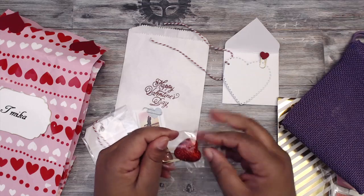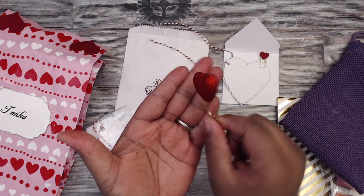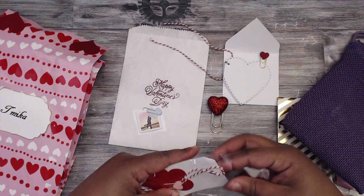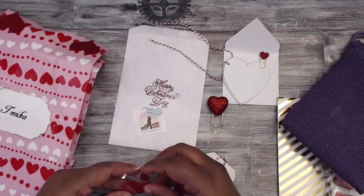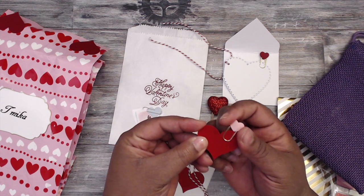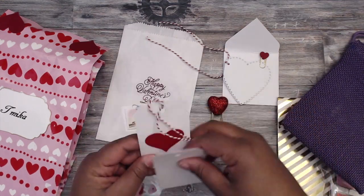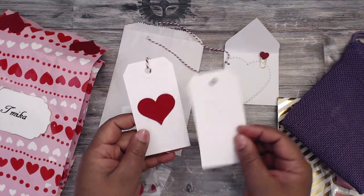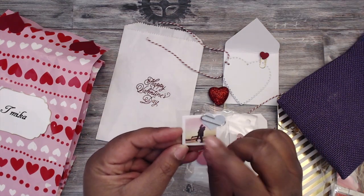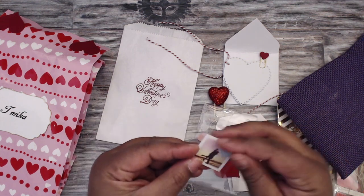She has an altered paper clip with a little foam heart at the top — adorable! There are heart die cuts, another tiny little heart with a paper clip, and more tags including one with a heart. There's also a tiny little polaroid of a man and woman with 'Je t'aime' (I love you), and a paper clip to attach it.